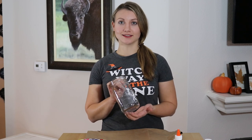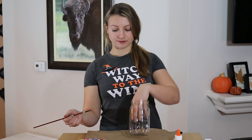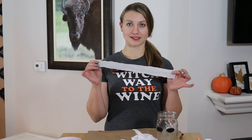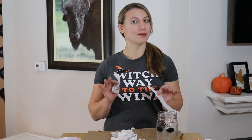Our last mason jar is going to be a mummy, so we're going to decoupage the outside to give it that torn decayed cloth look. But first we need to paint on his eyes. The first thing you need to do to decoupage the mummy mason jar is rip up strips of white tissue paper — they can be all different sizes and lengths, as this will add to the mummy effect.